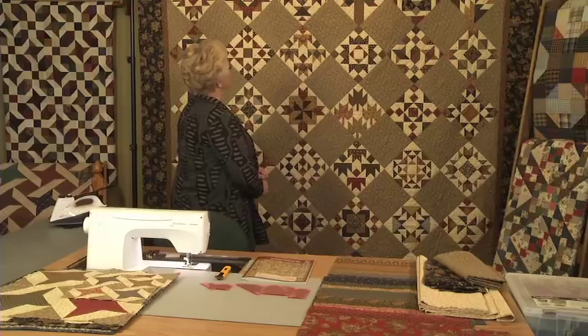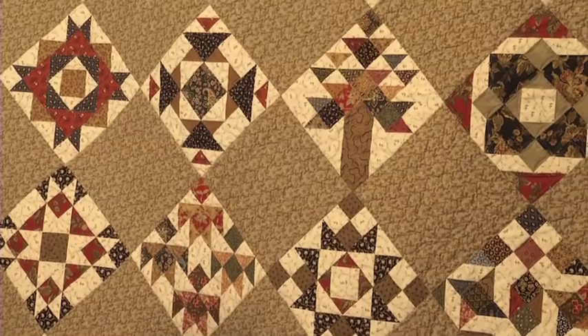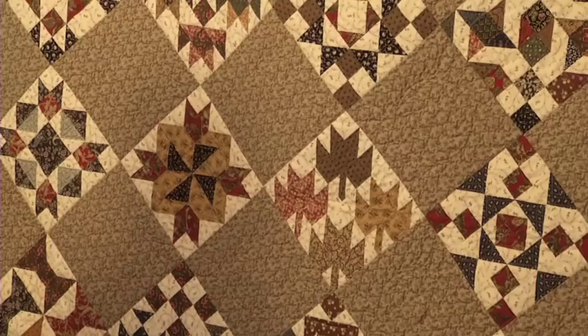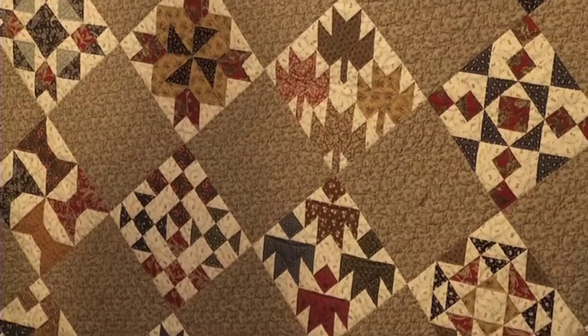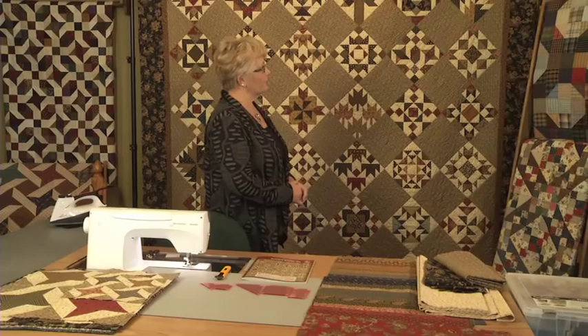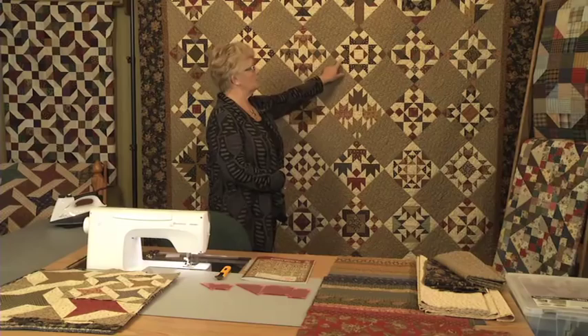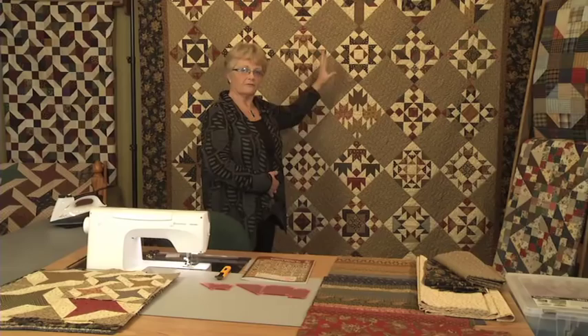When deciding to do this quilt, I made a mistake and didn't choose the border fabric first, so I was having a little problem keeping all of the blocks looking good together. I suggest when you make your quilt sampler that you choose your border fabric first, not halfway through the project. I also struggled in the beginning because I thought I was going to have every single quilt block have a different background, but I couldn't find enough of the same value prints to keep control of the quilt. So I decided to just use one background fabric.